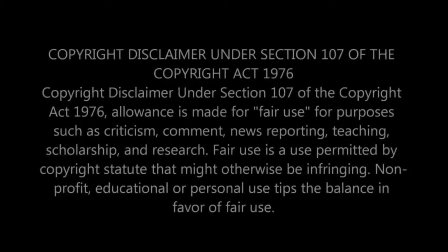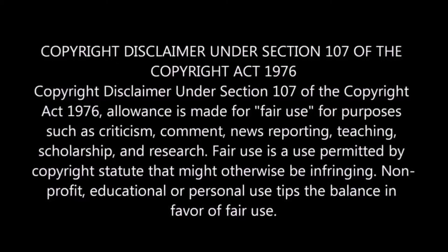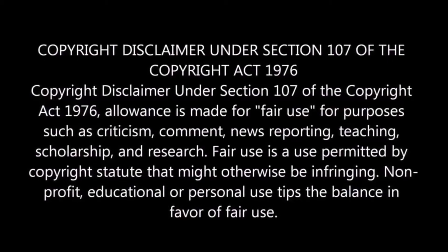Hi everyone and welcome to my channel. Today I'm going to give you my review on the graphic novel The High Republic: The Age of Balance, Book One. This is a black and white graphic novel written by Shim Zia and Justina Ireland, with art by Mizuki Sakabara.